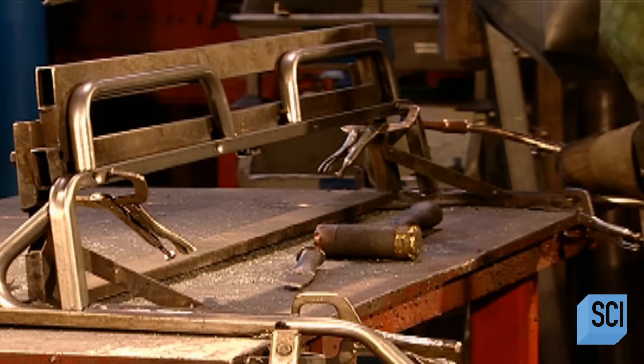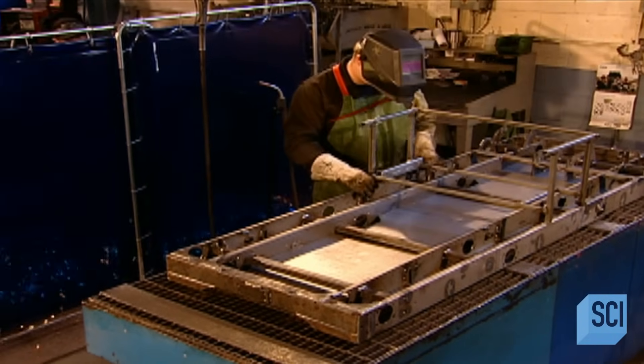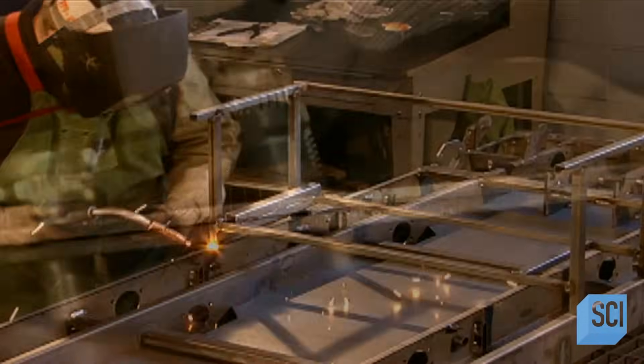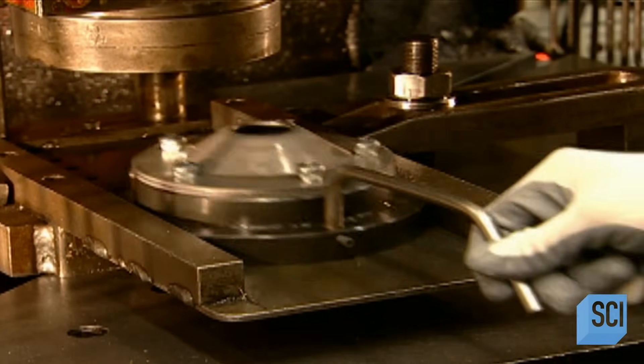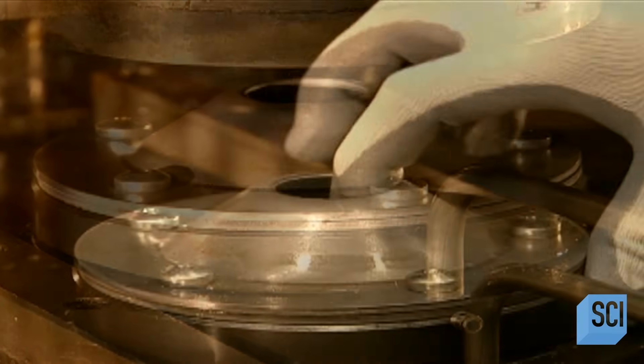Production begins by welding eight steel sections together to make the driver's seat, then 12 other parts for the vehicle's main frame. This frame will later house the seat, a gas tank, the battery, and a storage box. Next, a worker assembles what's called the axle hub. A robotic press punches five bolts through the components to fuse them.